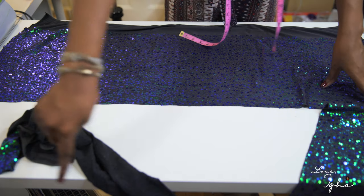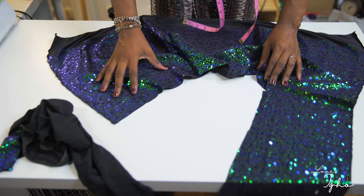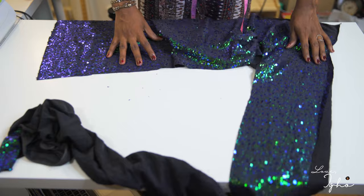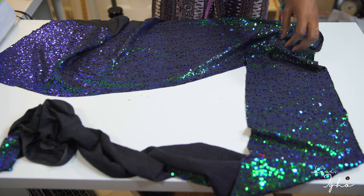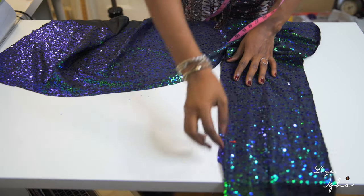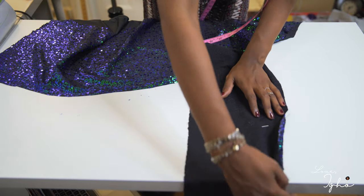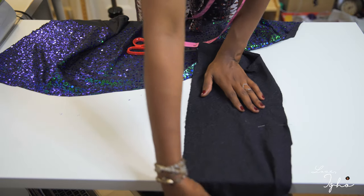We want our top to look like this — gathered in front with the halter just draped around the neck. I've measured how long I want my halter to be, from one point of my shoulder to the other, and I've marked the fabric right here with pins. I'm going to flip this to the right side facing the table and cut that piece right out.